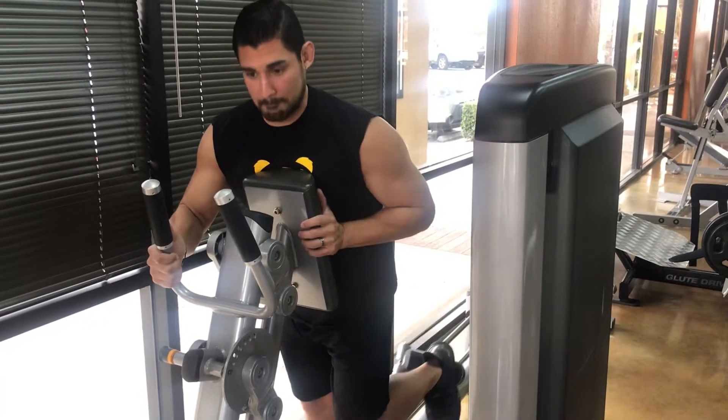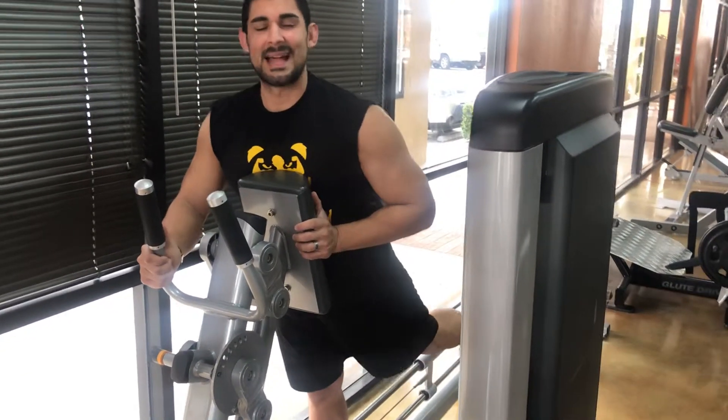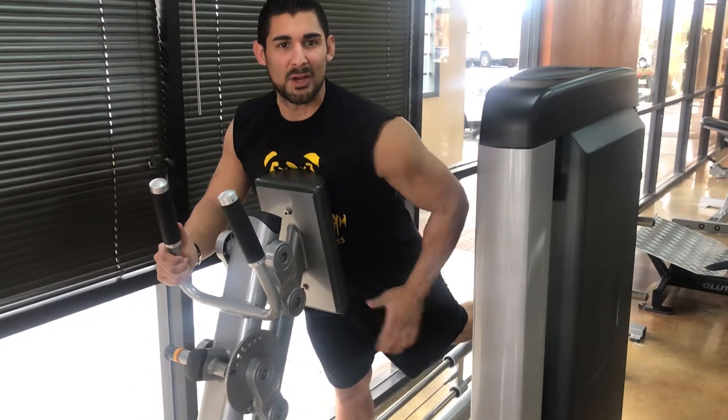This is what I don't want you doing — it's not for your butt, it's more for your legs.